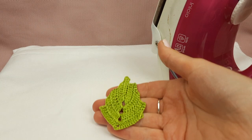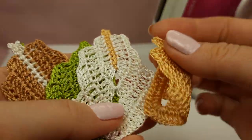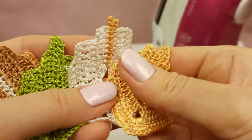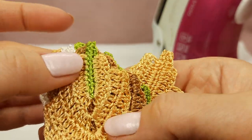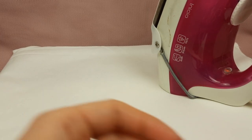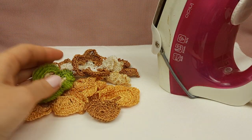Now we have five beautiful small leaves. You can see we have light gold, light gold with ivory, olive green, and dark gold with ivory, and a beautiful light gold with green color — five small leaves, all ready. And now I will iron the next flowers.